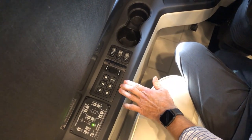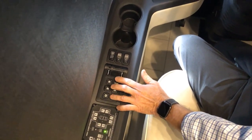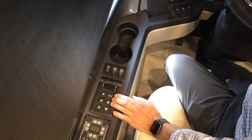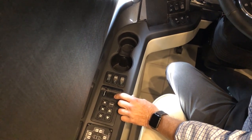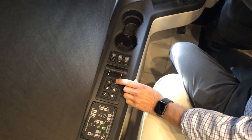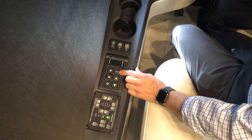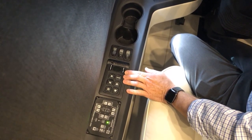In front of the HWH leveling control is the Allison shift control. The shift control puts the coach in drive, reverse, or neutral. We want it in neutral when setting the parking brake. When the ignition is on, the display will show which gear you're in — reverse, first, second, third, or fourth. You can also refer to your owner's manual for information on modes. Oil level checks and temperature will also display here using the mode button.